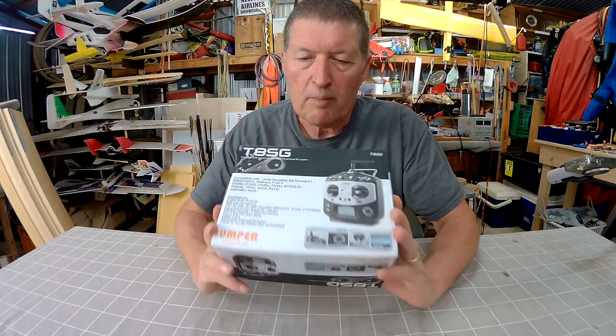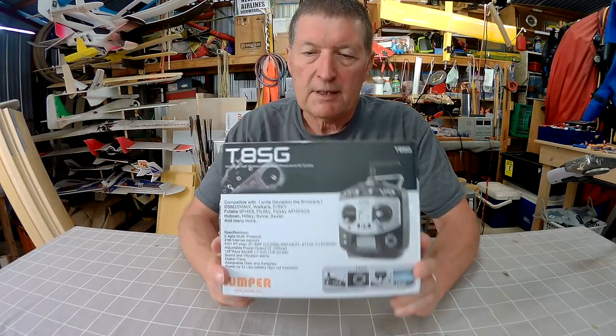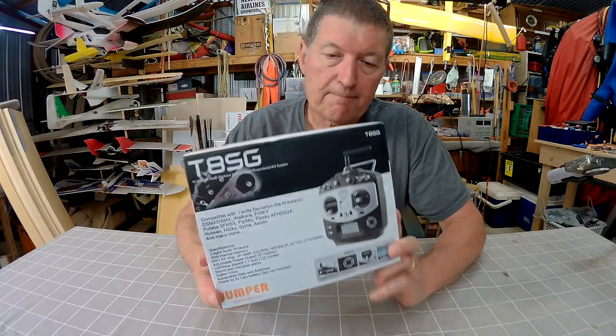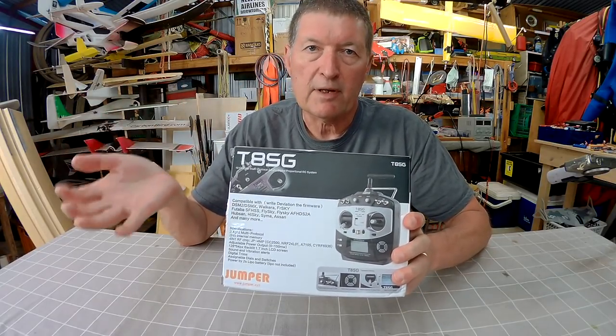Greetings folks, this review is all about the Jumper T8SG multi-protocol radio. This is a unique little radio with some amazing features. It's multi-protocol, which means it can operate just about any model, any receiver that you can come up with.